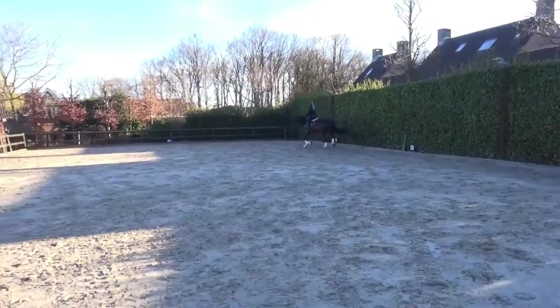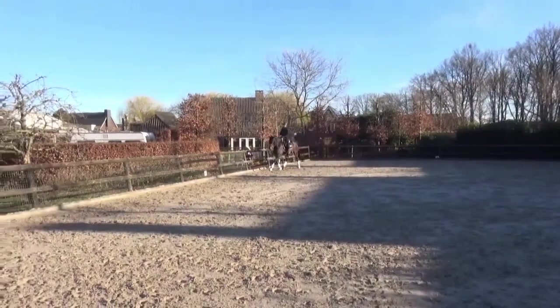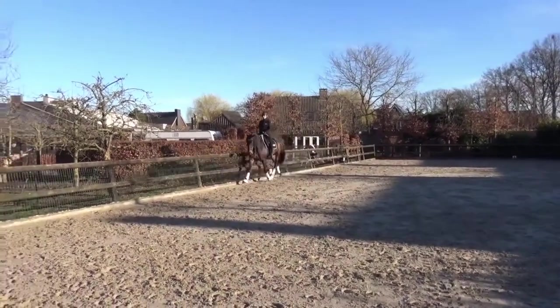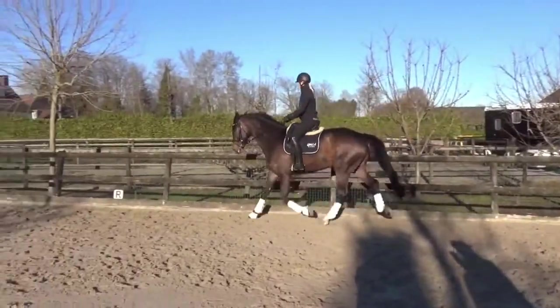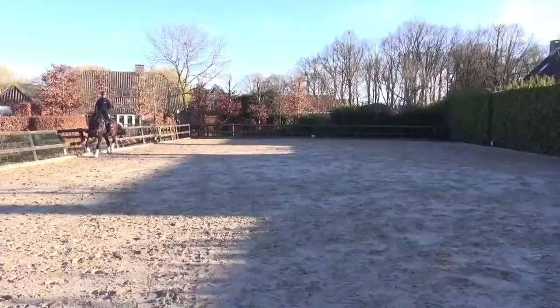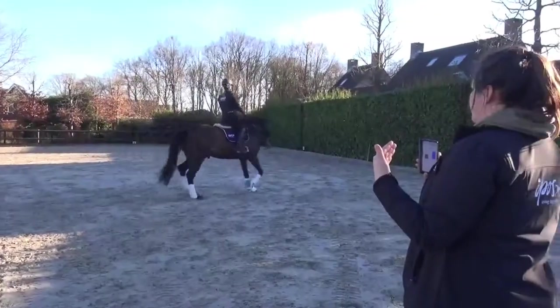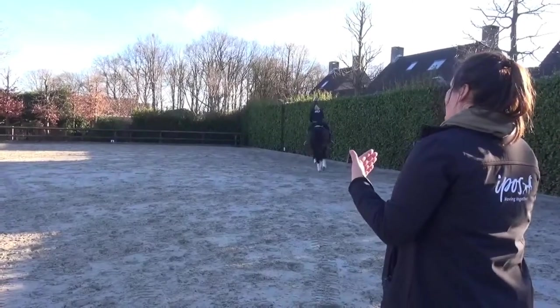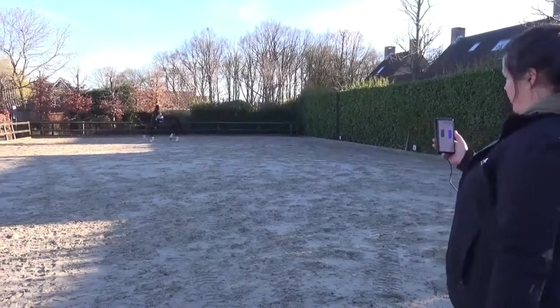So this is something we can now train for — make an extended trot but without increasing the pressure throughout the diagonal, or in this case the long side. Two preparations: first, he needs to be collected, a little bit more engaged with the hind leg. And then when you come out of that corner, first you straighten the horse before you go into extended trot.